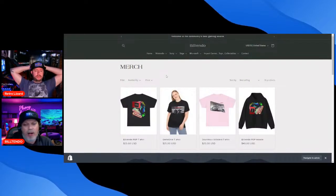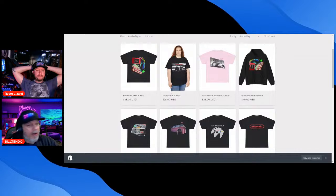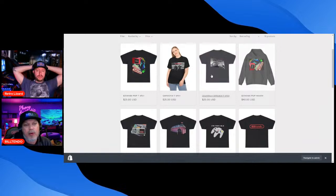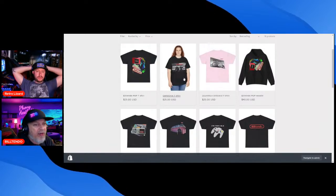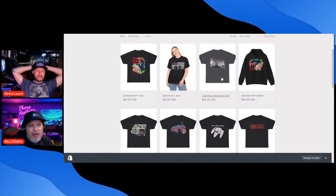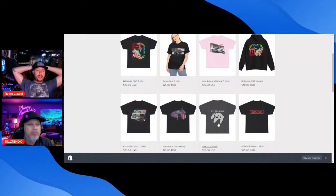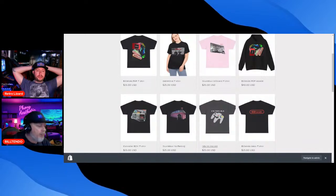We launched the merch about five days ago. This is the Bill Tendo pop shirt that Tabby designed, and that's the hoodie that goes with it. That was our original thumbnail picture — a play on Stankonia by OutKast. We've also got a Scuttlebutt shirt and a controller shirt that Tabby designed.